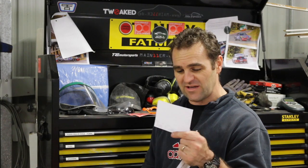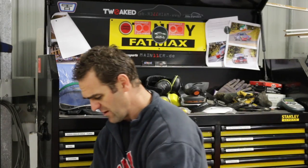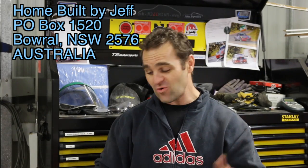It's time again for mail time and this week I've got a letter from Beavis Motorsport, looks like Victoria. Jeff, thoroughly enjoying the build — be sure to get in touch when you're ready for an MX-5. He does a lot of aero stuff and MX-5s — very cool, lots of track-focused builds on MX-5s. Check out Beavis on YouTube. Thank you very much. As always, if you want to send anything to mail time, send it to PO Box 1520 Barrel NSW 2576 Australia.